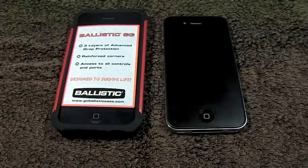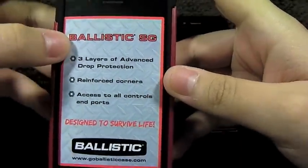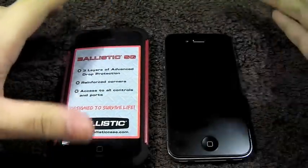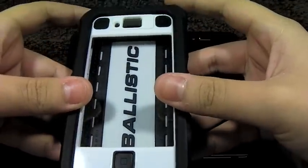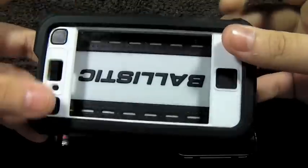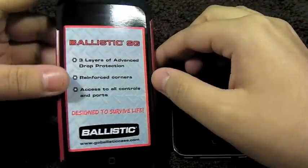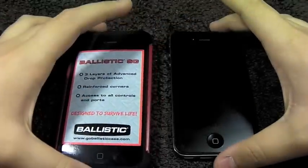Hey guys, this is AppReview. Today we'll be taking a look at another case from Ballistic. This is the SG case, which is basically Ballistic's take on the OtterBox Commuter case. As you guys know, this is the Ballistic Hardcore HC, which resembles the Defender. So they decided to make a lighter style case which still offers great protection — this is their commuter style case.